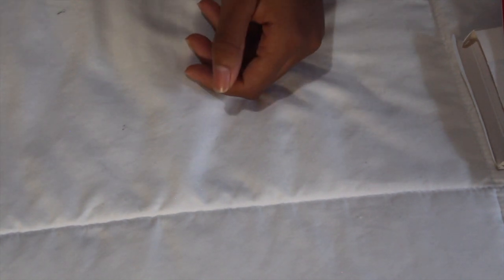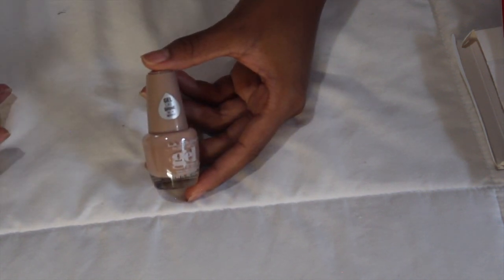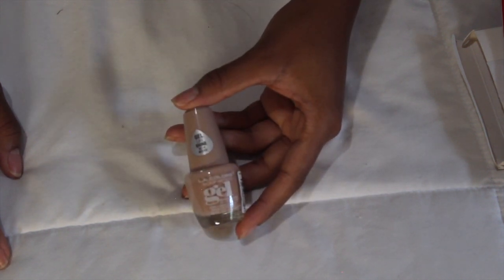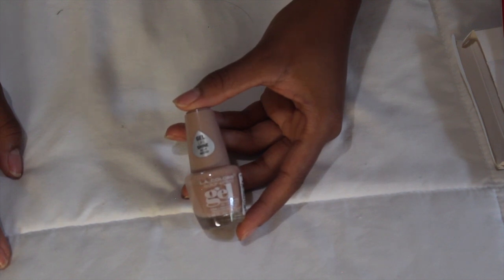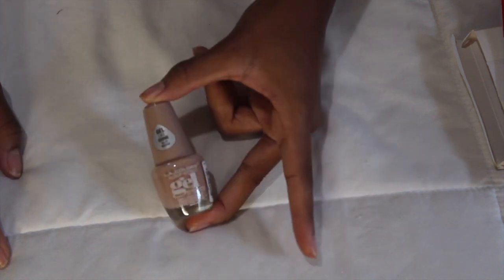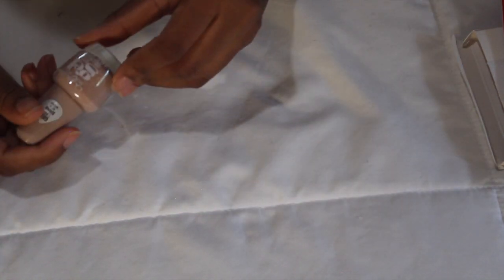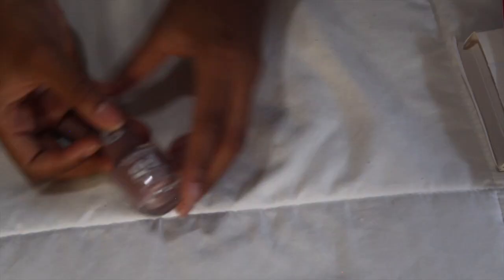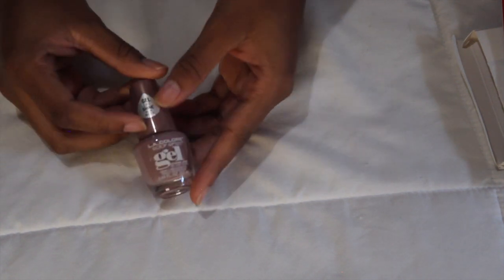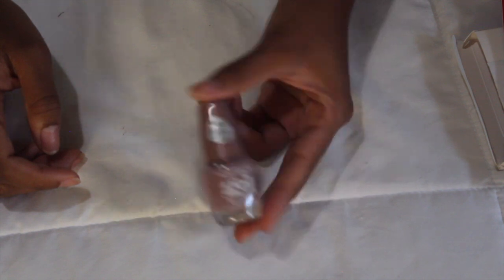Me and my mother collect nail polish colors that are different and not basic. I got this more opaque nude from Big Lots called Vanilla Latte — more opaque than the regular LA Colors one I got out in San Marcos. Another neutral I got is Chateau, which actually has some glitter in it. It's really pretty for my basic girls who just want a nice neutral nude tone.